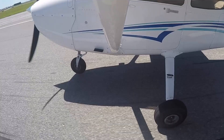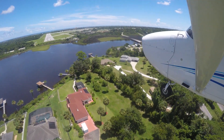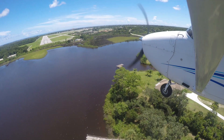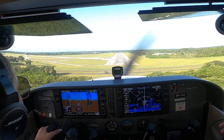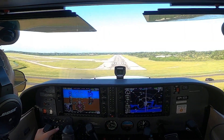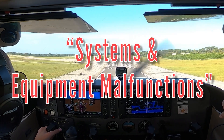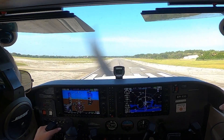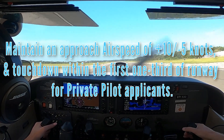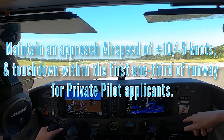The ACS standards for a no-flap landing are as follows: a no-flap approach and landing is not an explicit maneuver required on the private pilot or commercial checkride, but many designated pilot examiners require a demonstration to show landing with systems and equipment malfunctions. The following general guideline applies: maintain an approach airspeed of plus 10 or minus 5 knots, and touch down within the first one-third of the runway for private pilot applicants.